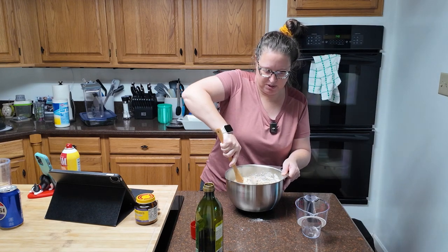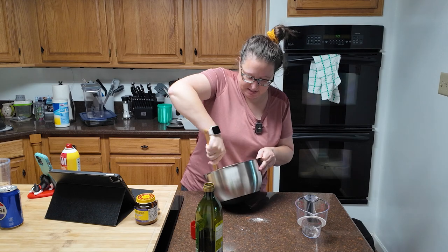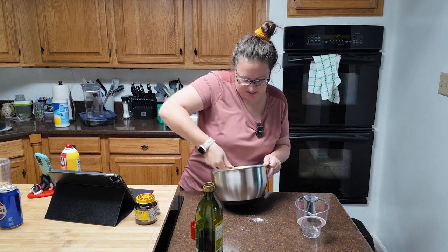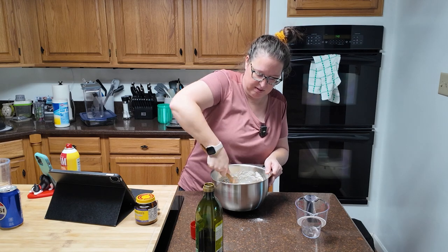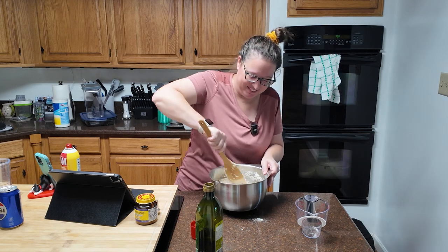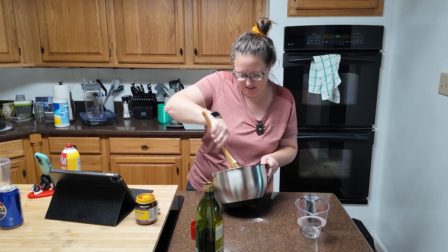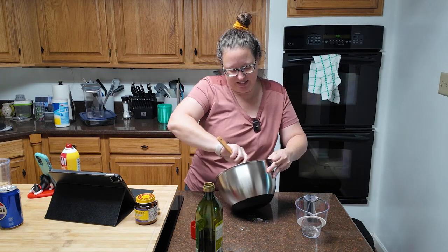It's going to be easier if you're using a mixer — it says like one minute of mixing at high speed. I am not going to be at high speed doing this by hand, but that's okay. It's going to be a sticky batter, so don't think that you need to add more flour. If it's sticky, we don't — that's the consistency we are looking for. Turns out I can mix the dough just fine without a mixer; it's sticking to the sides.